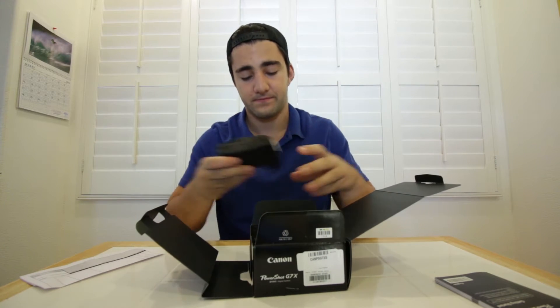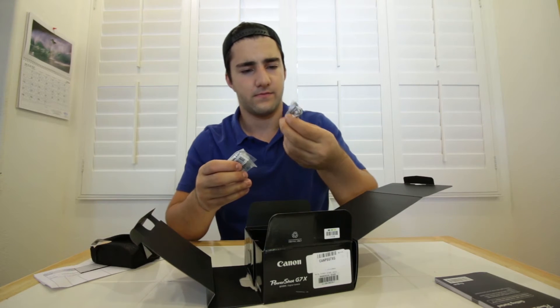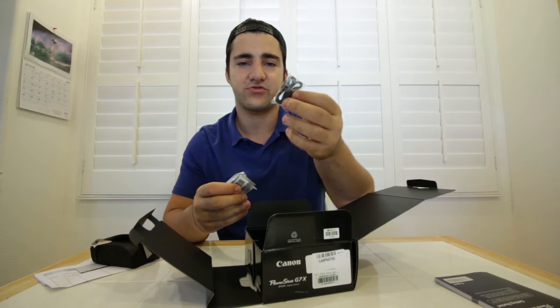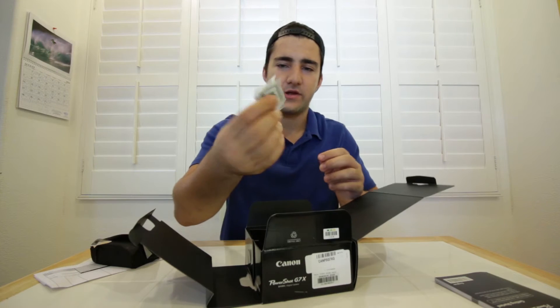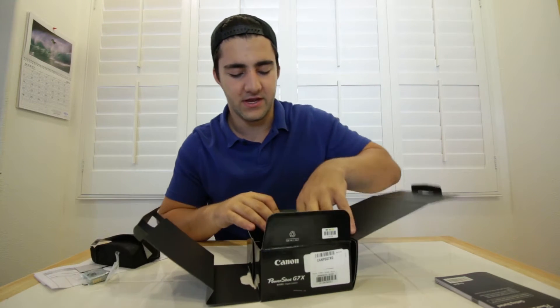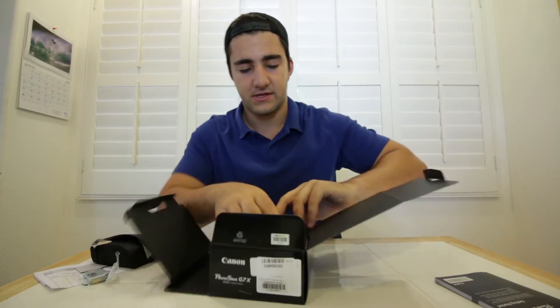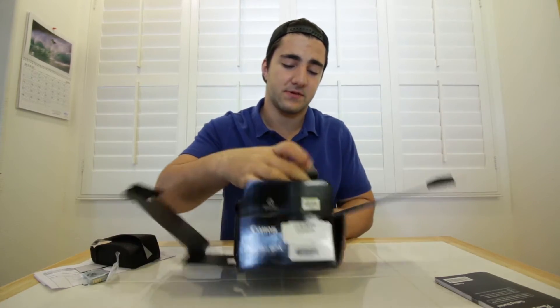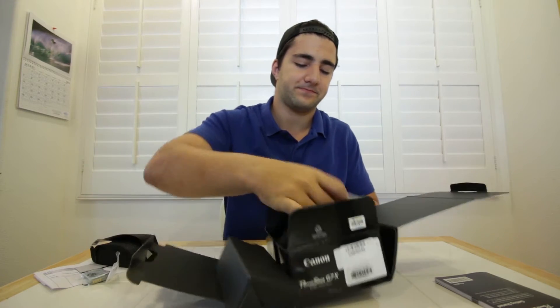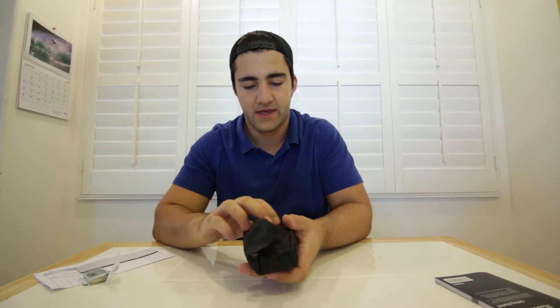Here's our camera right here. It comes with a little wrist strap, the battery — which is surprisingly small, well I guess it's a small camera anyway. And then the rest of the box is cords — yep, the charger and the cord. Now let's check out the camera.